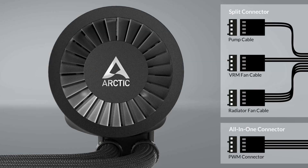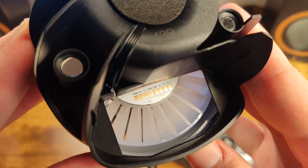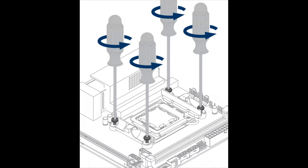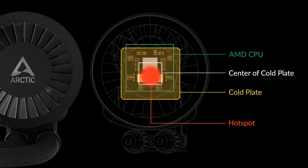To avoid all cable mess, you can use the all-in-one PWM cable, which takes care of the pump, the VRM fan, and the radiator fans. If you want to control everything separately, connect the respective connectors to mainboard headers, or use a dedicated PWM controller. You must remove the stock brackets and install the bundled ones for AMD sockets. The brackets are labeled L for left and R for right. Since the hotspot in newer generation AMD processors is not in the IHS's dead center, the AMD mounting brackets have a 5mm offset to achieve better performance.